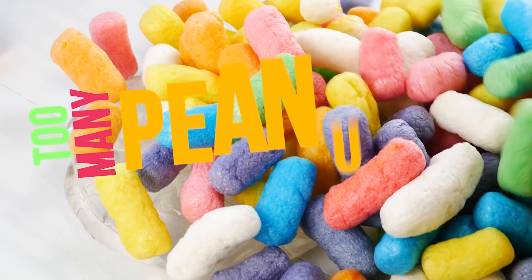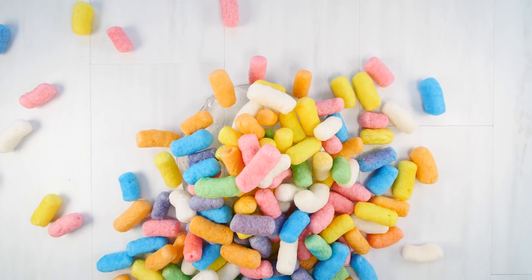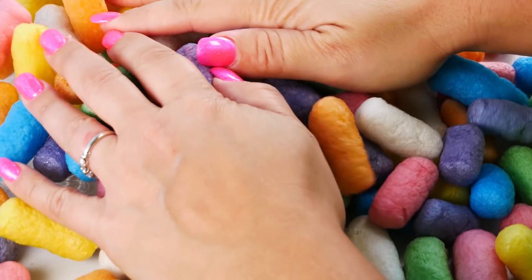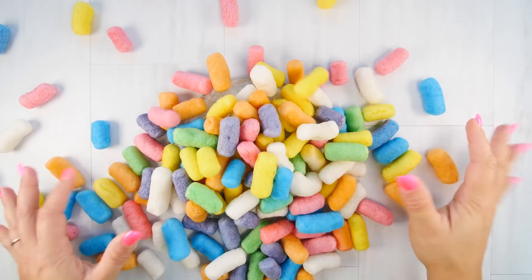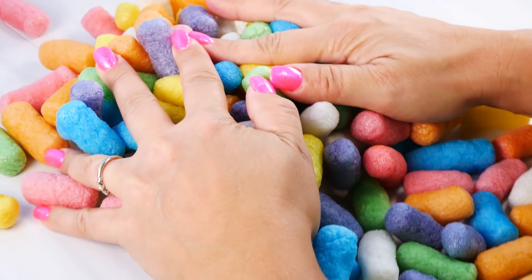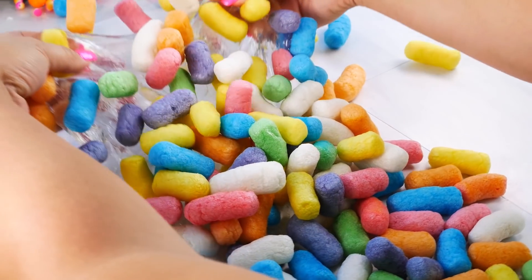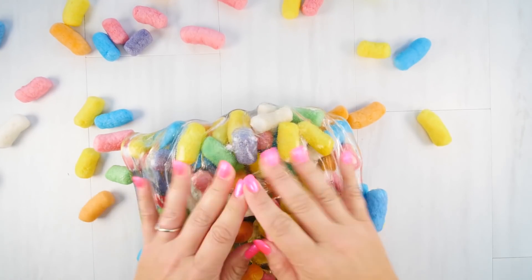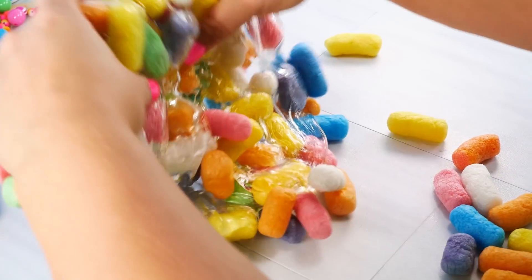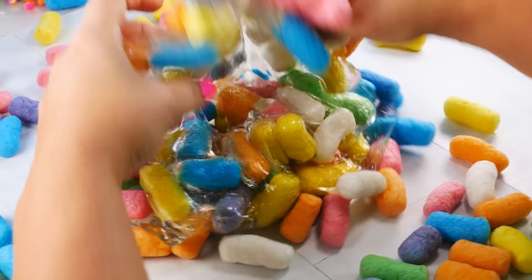Too many packaging peanuts! I've actually seen this done on Instagram and always wanted to try it, so I went to the store and bought some peanuts. Let's see how many we can add to this slime. Don't you just love the fun colors? I mean, I grew up with just white peanuts and they weren't even fun like this. So here we go — how many will it hold?